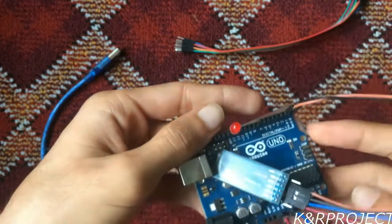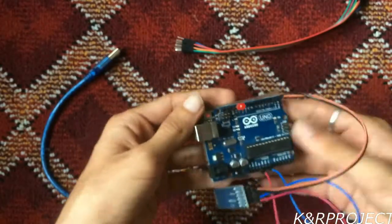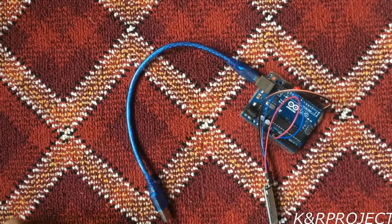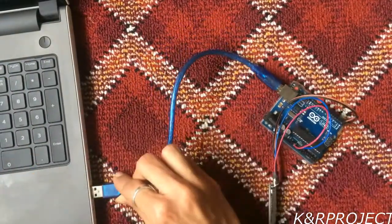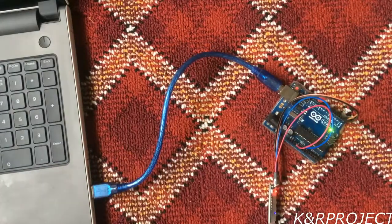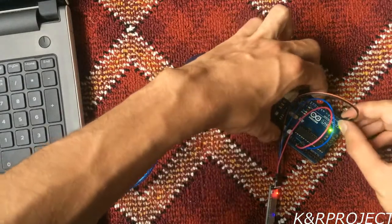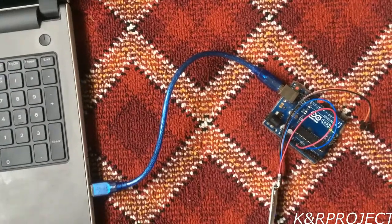With this, our setup is completed. Now we'll have to connect the Arduino to the PC and upload the code. Let's connect the adapter to the PC. To upload the code, you'll first have to remove the TX and RX pins, and then we will upload the code.